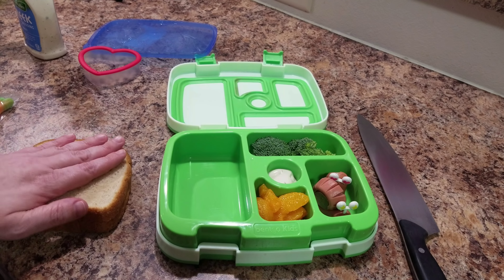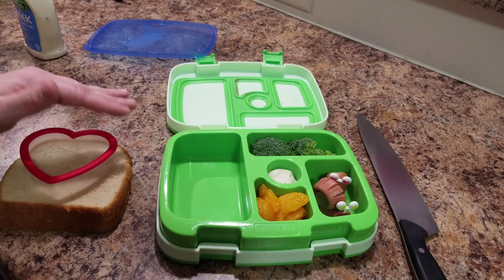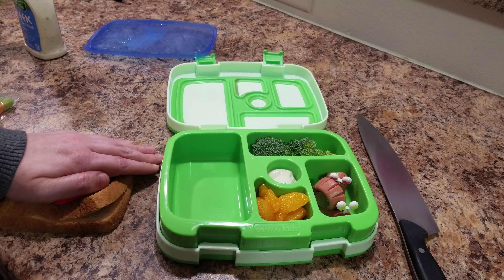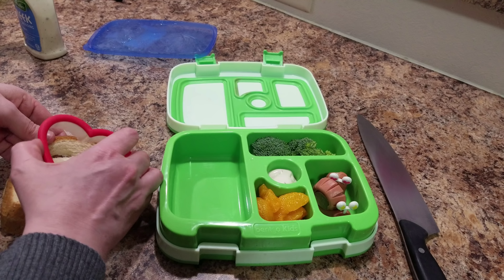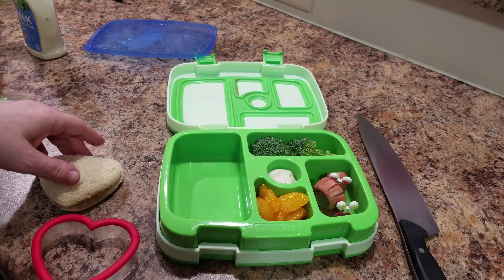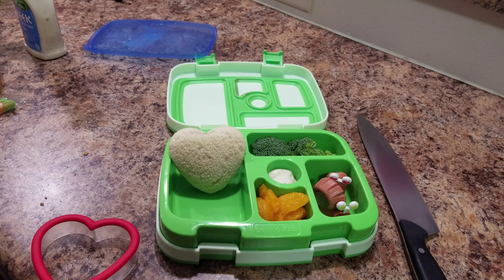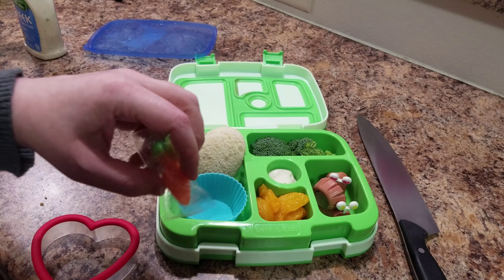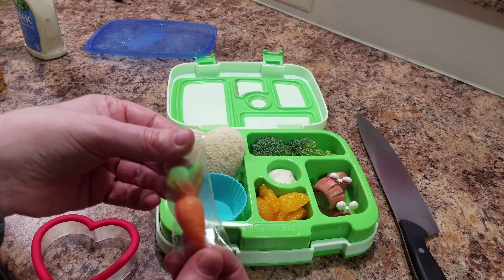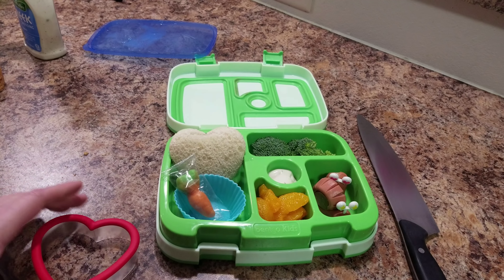She had some cheese, and then she packed a kiwi. Bella is not a fan of kiwis, so we are going to pack the next similar thing, which is this cucumber. She says she eats the skins of her cucumber, so I did leave some of the skins on.